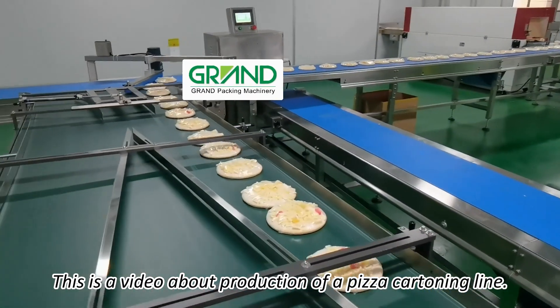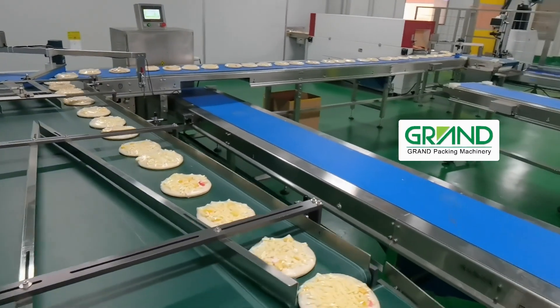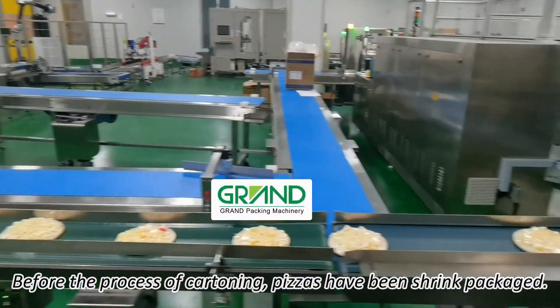This is a video about production of a pizza cartoning line. Before the process of cartoning, pizzas have been shrink packaged.